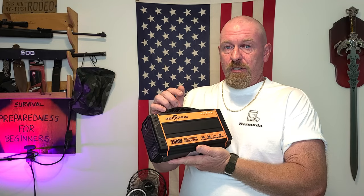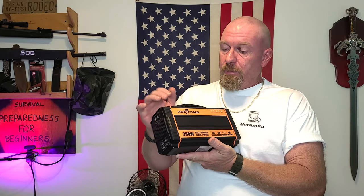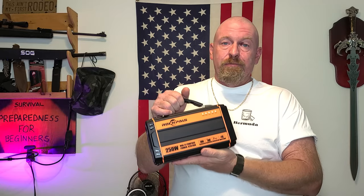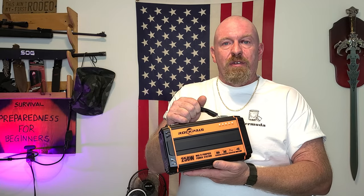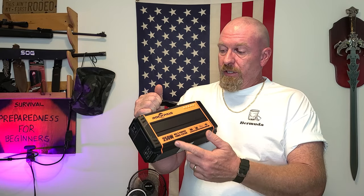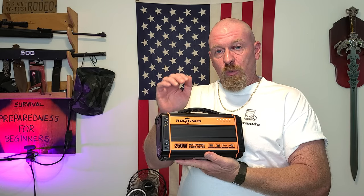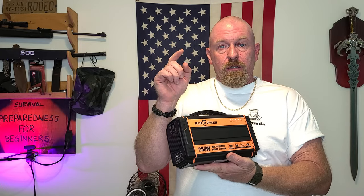I would highly suggest always going with a company that you know stands behind their products and is going to back things up — and that is exactly what Rock Pals did. They took care of me. They sent me a brand new one. The defective one obviously isn't going to do much good at only 20% charge — you might get a couple of charges out of a cell phone and that's it. For beginners and anyone on a tight budget, especially nowadays, you want to stick with a company you can afford that's also going to back up their products when you need it.